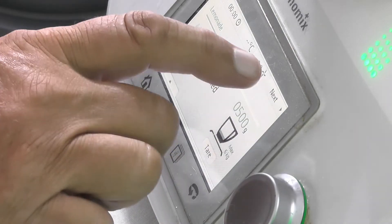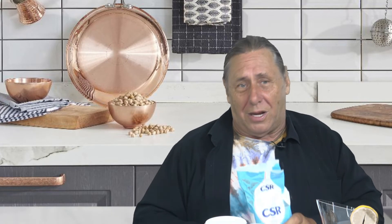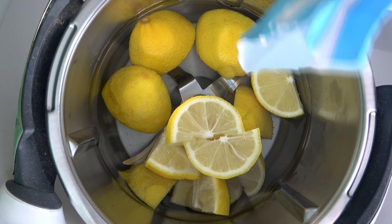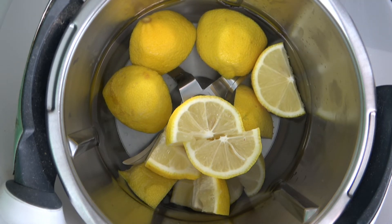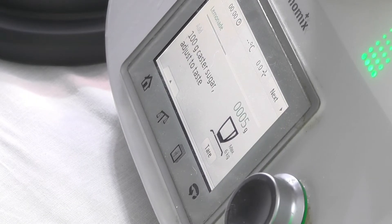Let's go back over. I've just got to get a little bug that made his way in there — we've got rid of him. So we've got our 500 grams of chilled water. I push next on the screen again. It says 100 grams of caster sugar — it's already done the tare for me. We decided the other day we wanted it a little bit sweeter, so we don't have to be too precise. 70, 80, 90 — a bit more. We'll go to 110.